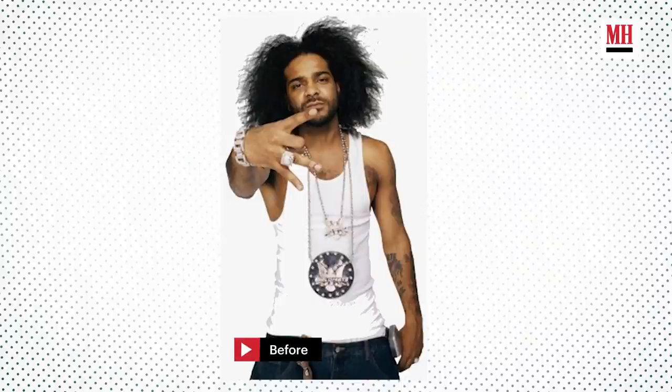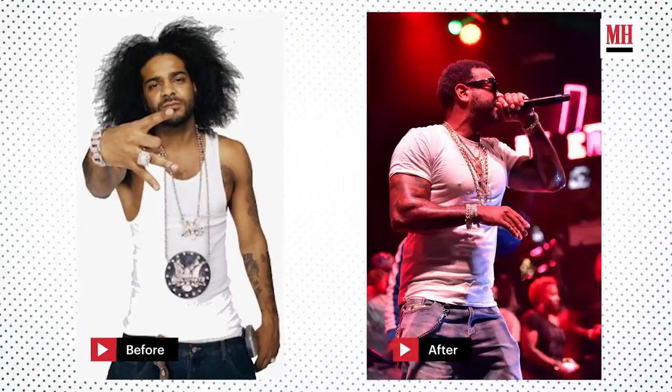I'm 45 years of age right now. At 45, I feel better than I did when I was 25, or maybe better than I was when I was 20.